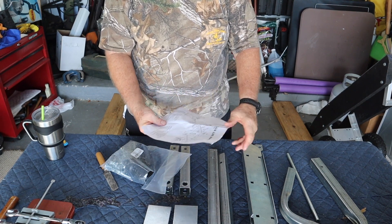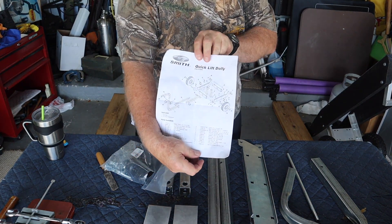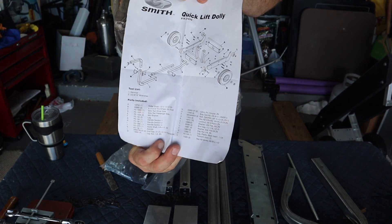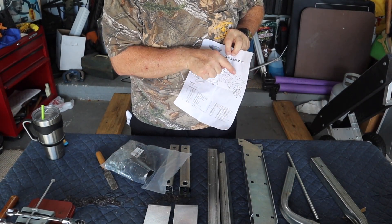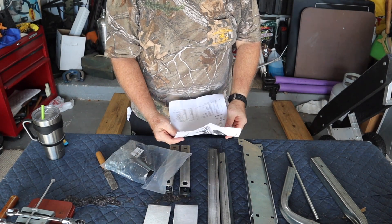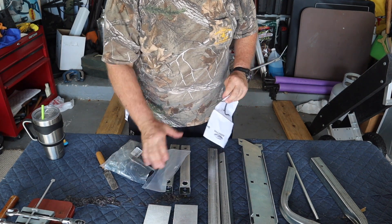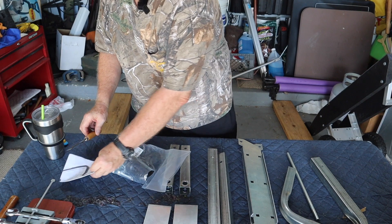Here are the instructions. I don't know if you can see them too well — the wind is kind of blowing them around. There are two rods that belong here, one here and one here, and we're missing one. I think everything else is here — just those parts are missing.